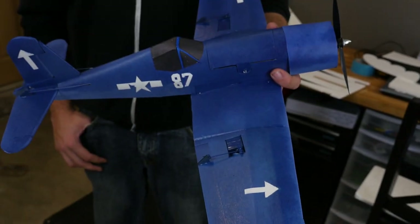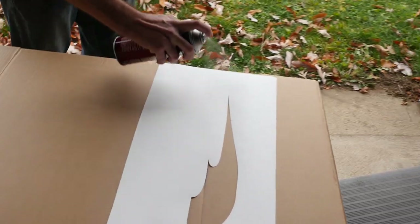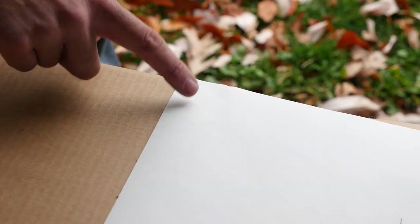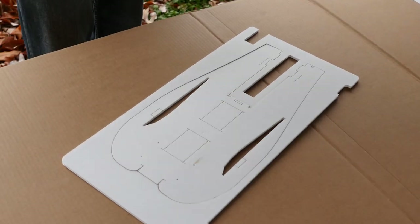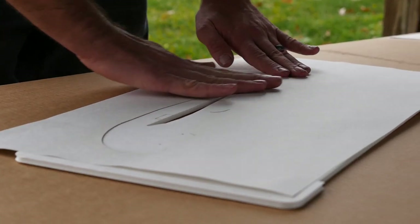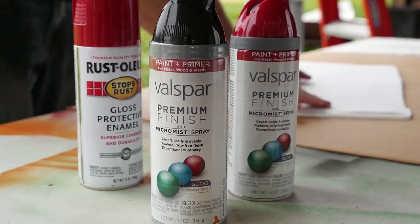After applying 3M Super 77 to your template, let it sit for five to ten minutes to make sure it's not too tacky, then test it on a test piece of foam to make sure it doesn't lift or pull the paper up. Once your template is ready to apply, lay it over your piece of foam and press down on the edges with your finger to make sure you have good adhesion between the template and the foam board.